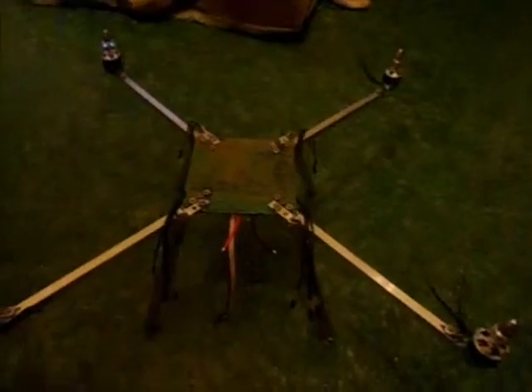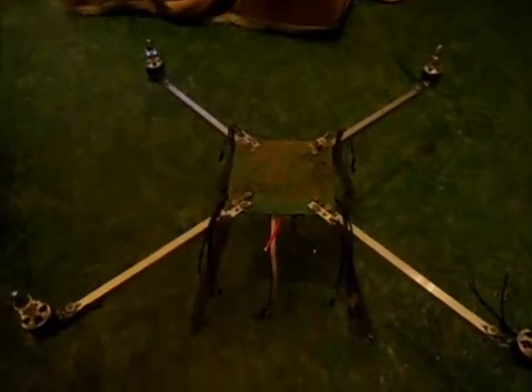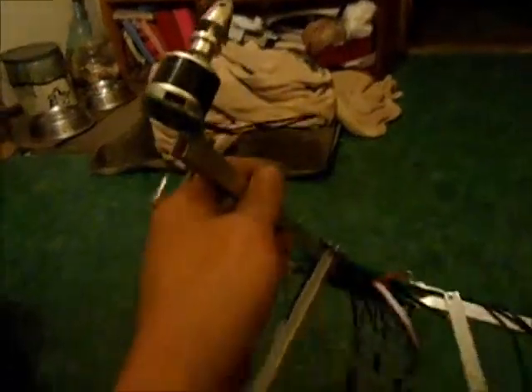I've got my quadcopter partially assembled — some of the parts were arriving yesterday or the day before. These are homemade motor mounts; I didn't want to use the ones that came with it because of weight problems, so I just made my own.